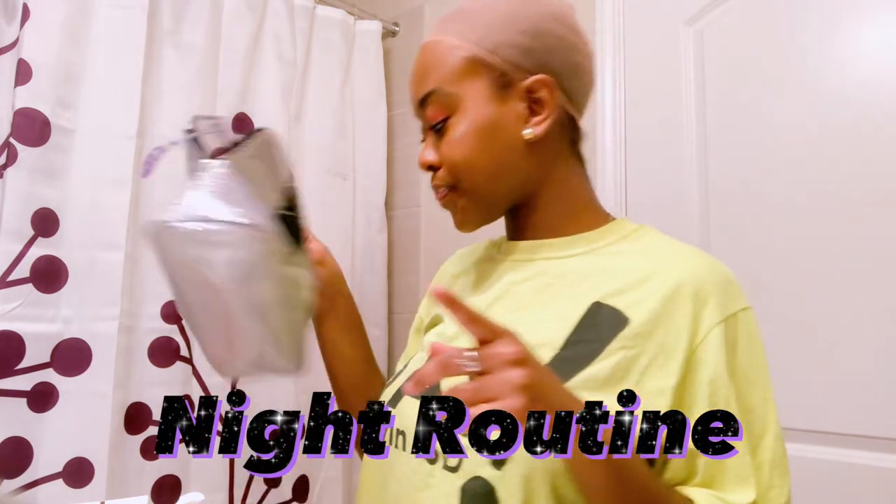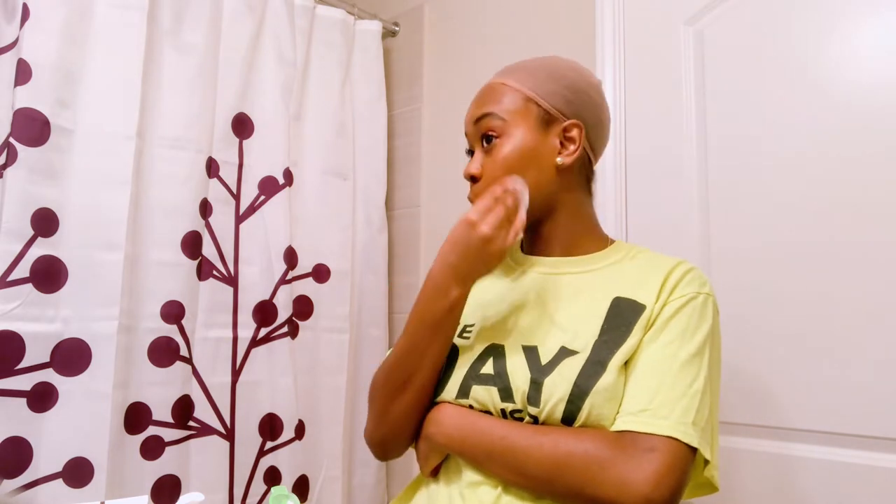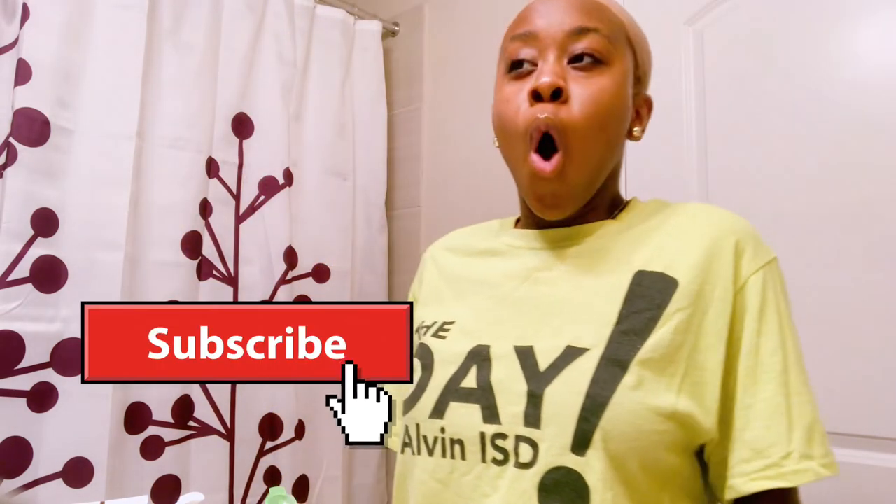Okay, now it's the nighttime routine. The girl is beyond tired. So I'm gonna wash off this makeup — I'm going to take it off first with the micellar water. I don't use makeup wipes anymore because they said it's bad for the environment.